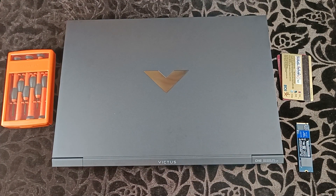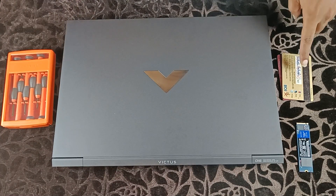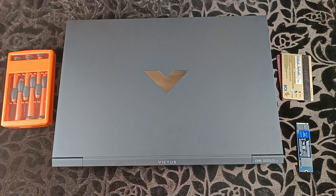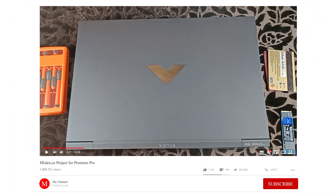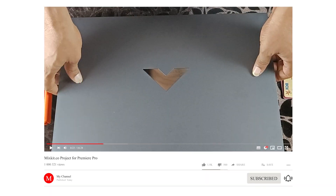Now start opening the back panel. For that you will need two tools: a good quality torque T-screwdriver and a prying tool. You can use an old credit or debit card instead of a prying tool. If you are new to my channel, please subscribe and hit the bell icon.